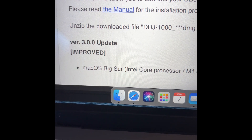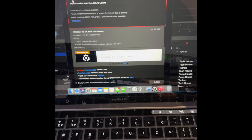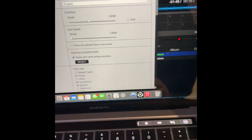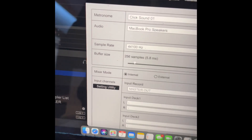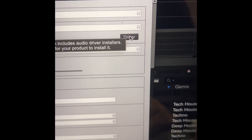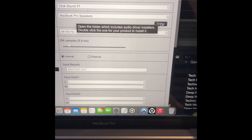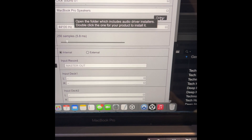It's version 3.0.0. Scroll down the page and download the folder. Go back to Recordbox and close My Page, click on the gear icon. Go back to Audio, click Driver, go to the downloads folder once you click it, and select the 3.0.0 driver for Recordbox, which will make your MacBook Pro work. Then install it.